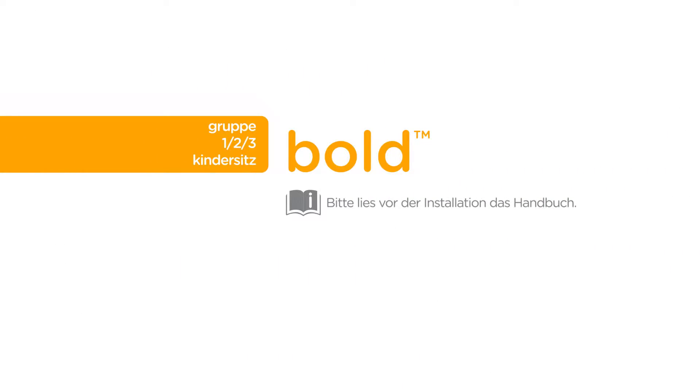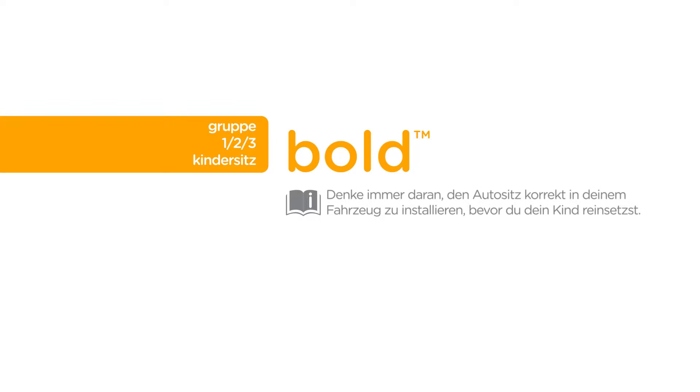Before installing your Bold car seat, please review your car seat instruction manual. Always remember to properly install the car seat on your vehicle seat before placing your child in it.